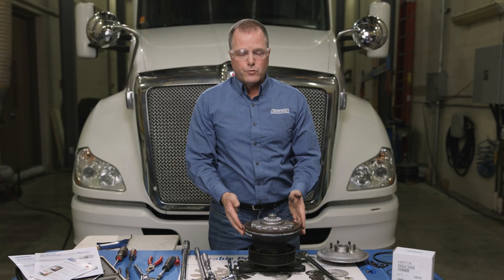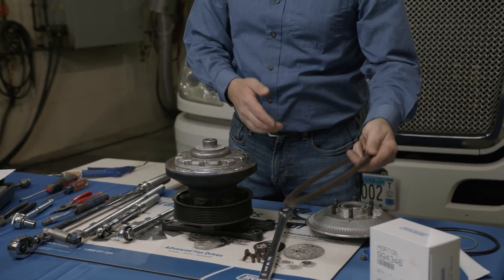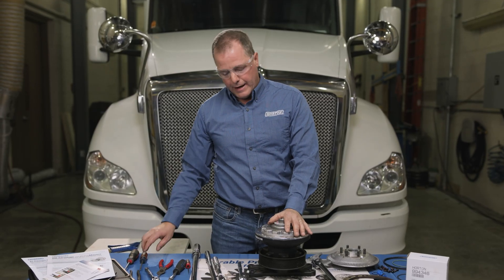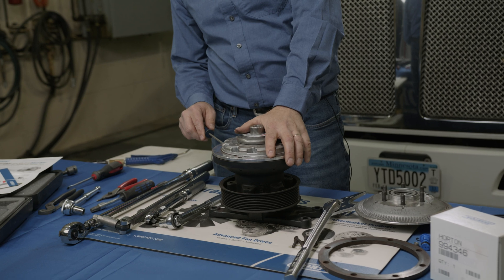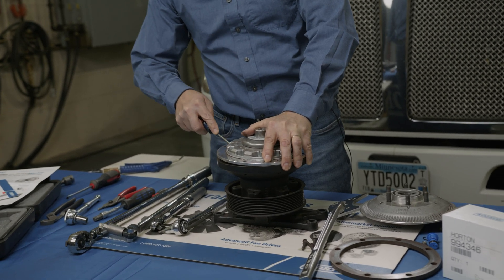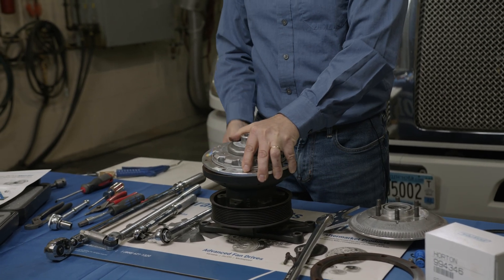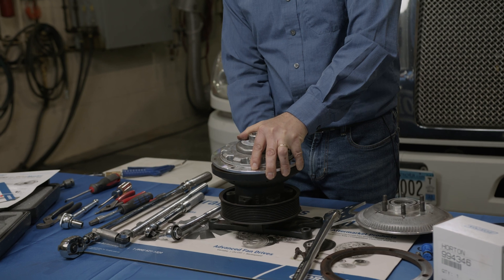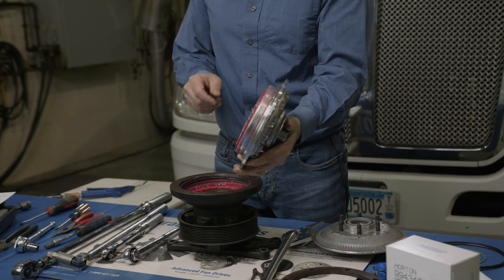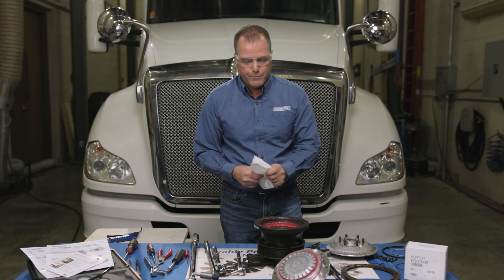Once all the screws are out, remove the friction liner and set it aside — keep it clean, away from grease. Then remove the clutch back. Usually you can just take a screwdriver and pry the clutch back up to remove it. If it's difficult, you can apply some shop air on the back to pop it loose.